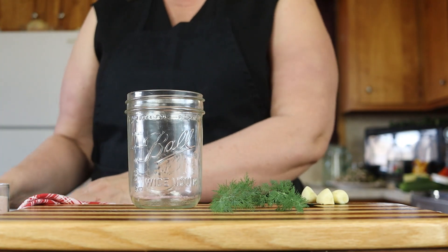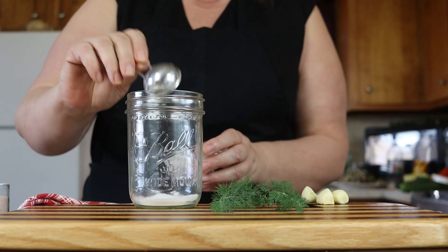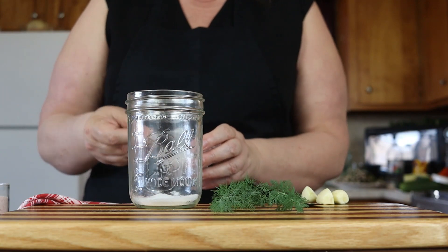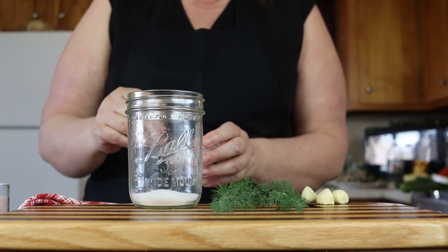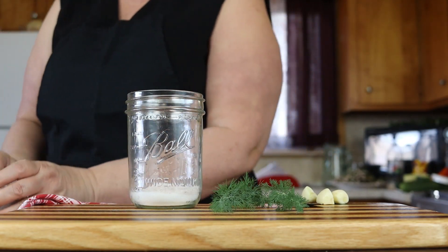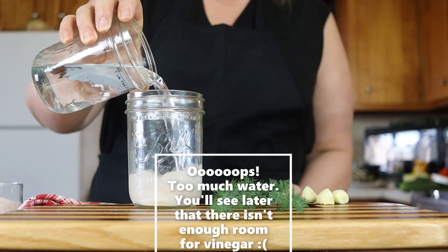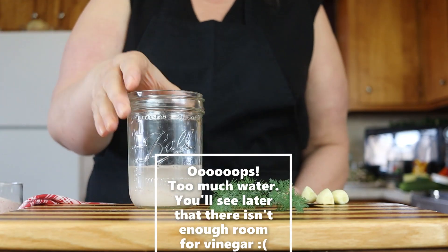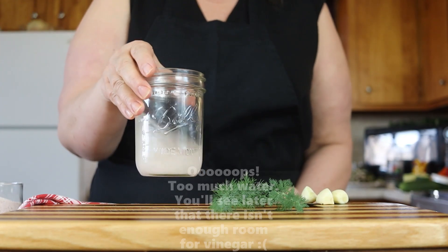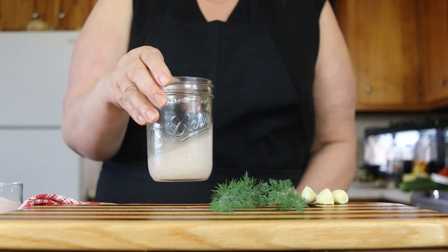We're going to put about two and a half tablespoons of sugar in this pint jar. I'm making a pint jar today because that's all I really need to have in the house. Then we're going to put about a tablespoon of salt. I'm going to add just a little bit of water to start the hydration process on that salt and sugar. It will continue to hydrate while it's in the fridge.